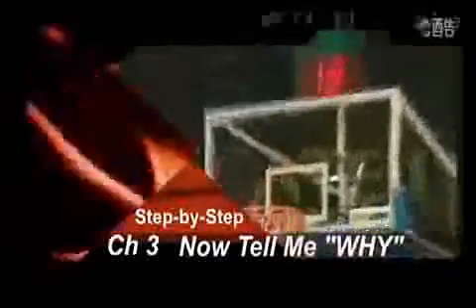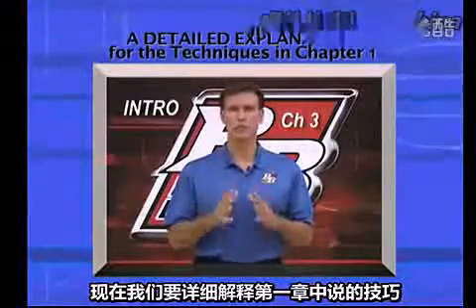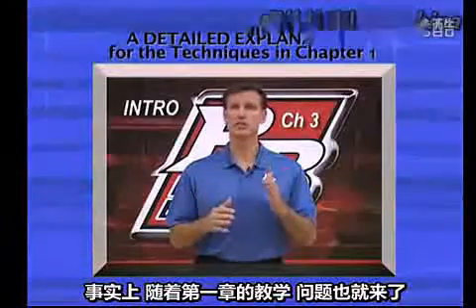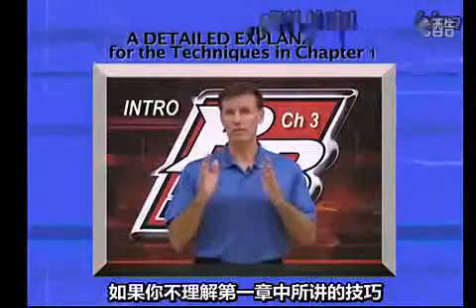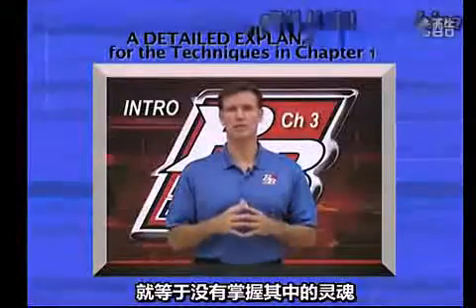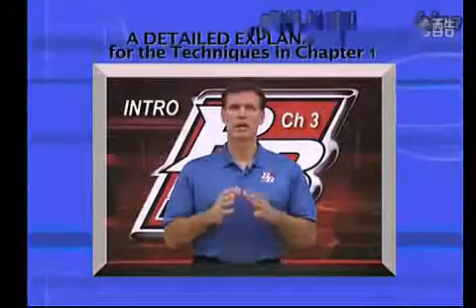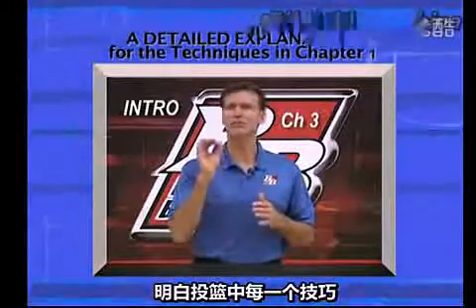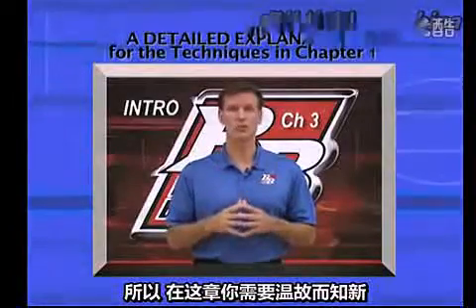Chapter 3: Now Tell Me Why, Step by Step. This chapter contains the explanations for everything in Chapter 1. The questions and answers follow the same order as the teaching points in Chapter 1. If you don't need to know the why behind each step, then skip this chapter for now. However, you must eventually become your own best shot coach, and to do that you must understand the why for every detail of your shot technique. It will be to your benefit to come back later and work your way through this chapter.